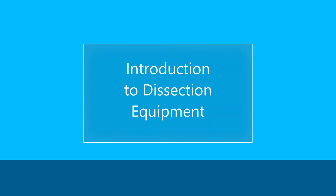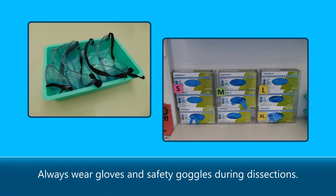Introduction to dissection equipment. Always wear gloves and safety goggles during dissections.